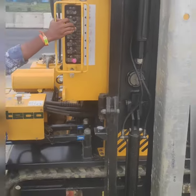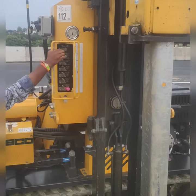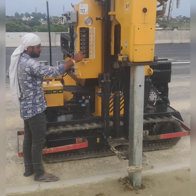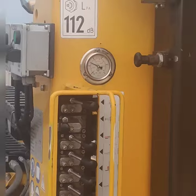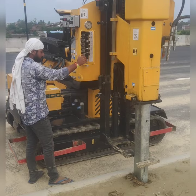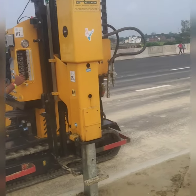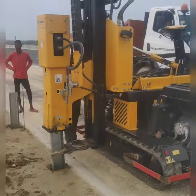This is installed at 2 meters depth. The pile is driven in at 2 meters, and this is the height of 2 meters after installation.